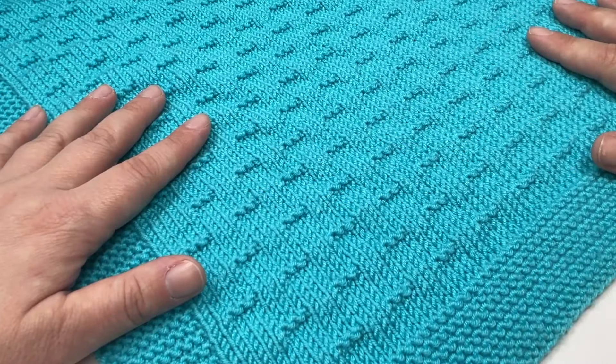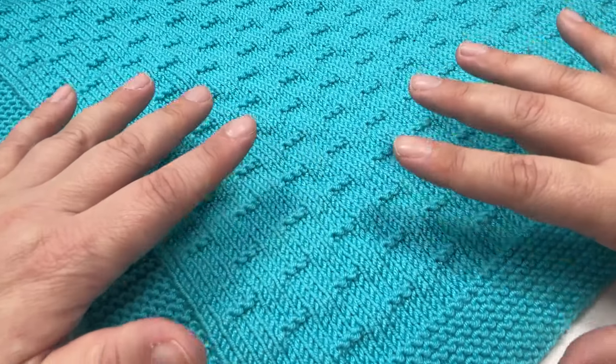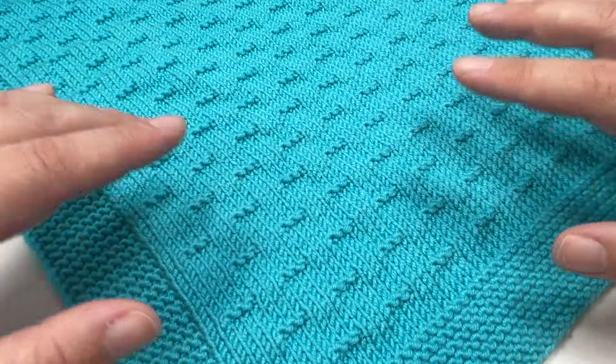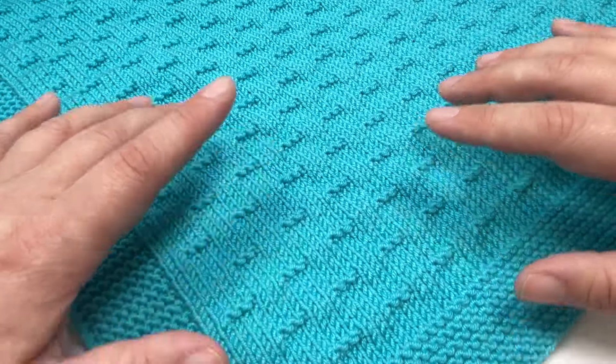This project is designed for those of you who are either experienced and want an easy knit, or for those of you who may not be so experienced but are wanting to up your skill set. So if you can work a knit stitch and a purl stitch confidently then this project will be fine for you.